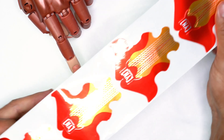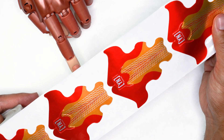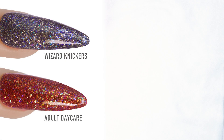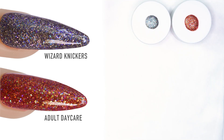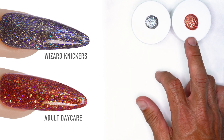I'm super pumped because we launched a bunch of new products this past Labor Day weekend, and I'm gonna show you how to use those products in sculpting a really cool design. So you saw these right here — these extra long forms, these are the new sculpting forms from Young Nails. I'm also going to be working with Wizard Knickers and Adult Daycare. I've kind of thrown a color palette on top so you can actually see what the colors look like — a beautiful grayish silver and this awesome burnt orange.